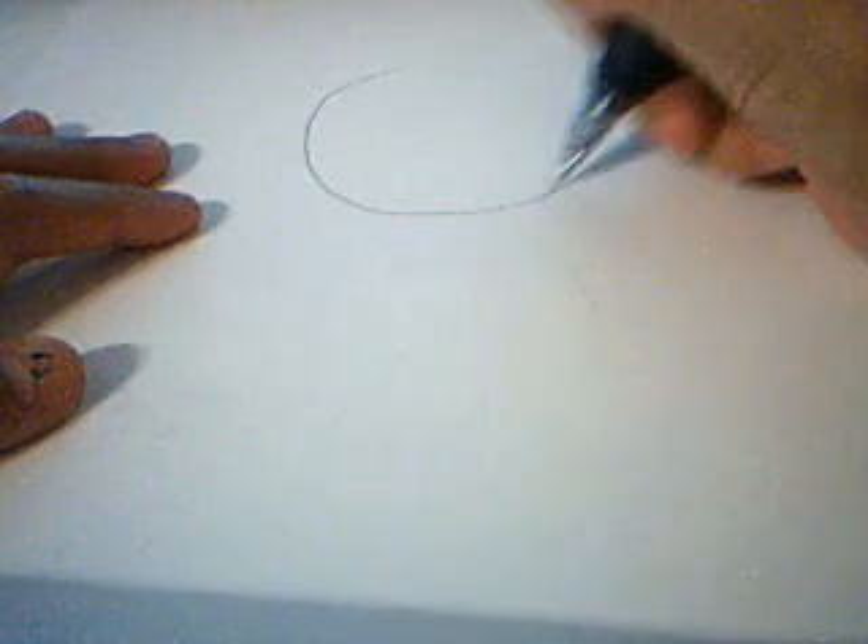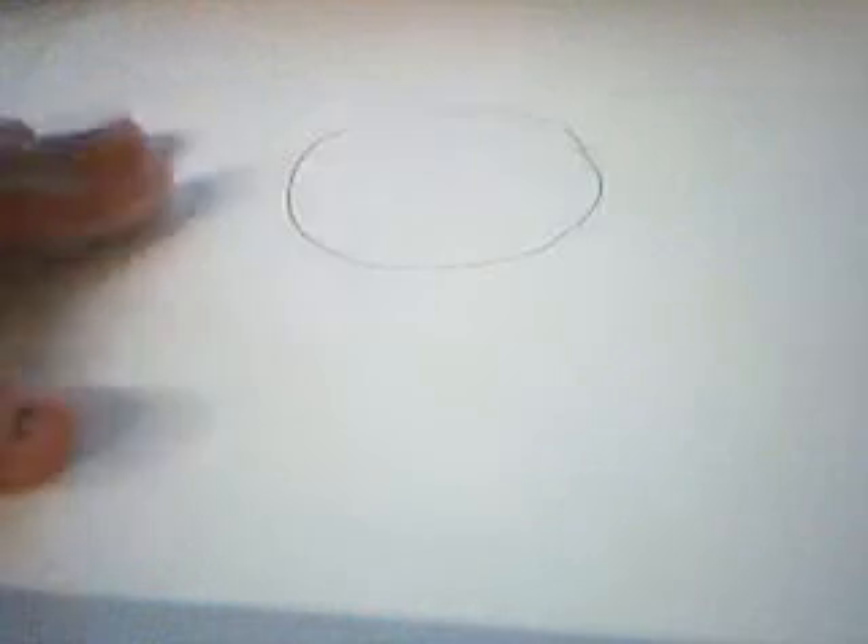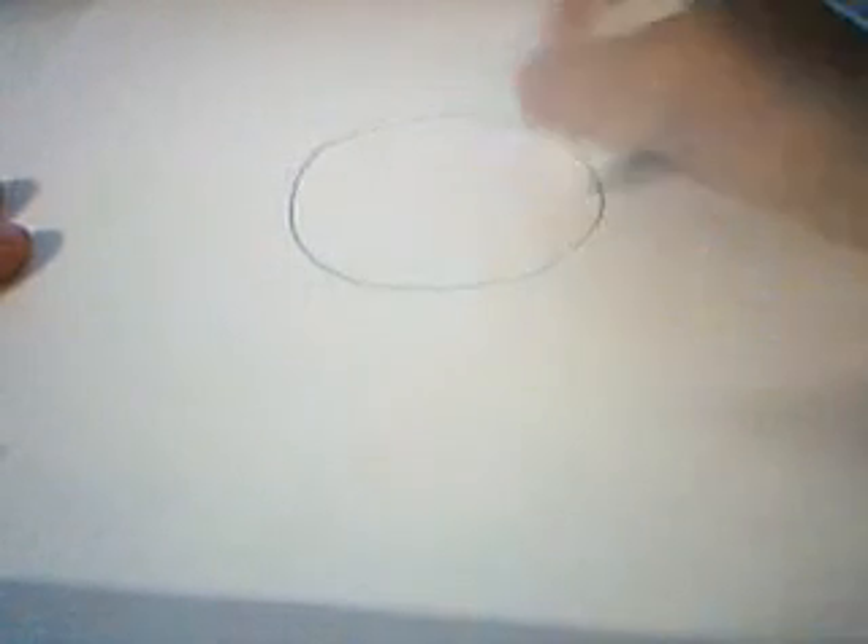What you're going to do first is draw a big circle. It depends on how big you want the head to be. It doesn't have to be perfect because you can fix stuff up and erase things. Then pretend it's Mickey Mouse and draw little circles on the sides — not big ones like Mickey Mouse's. Make sure they're even.